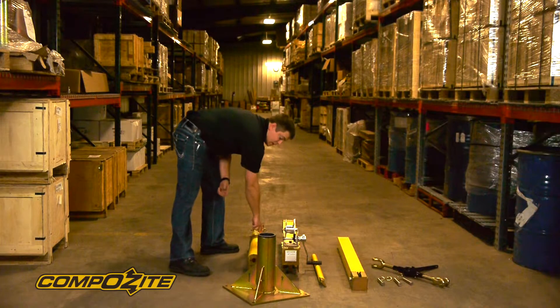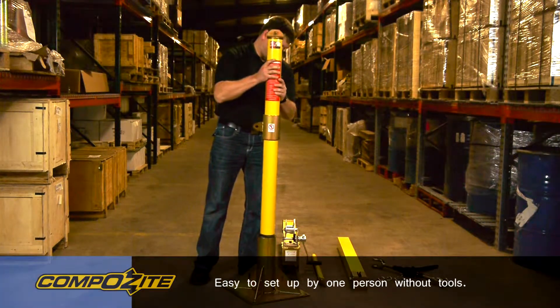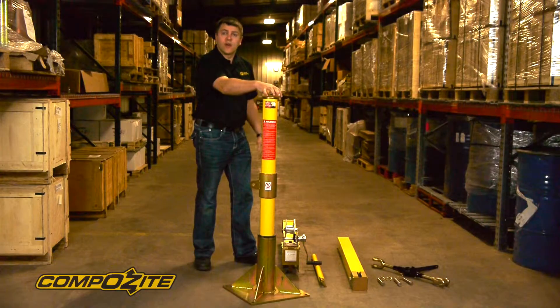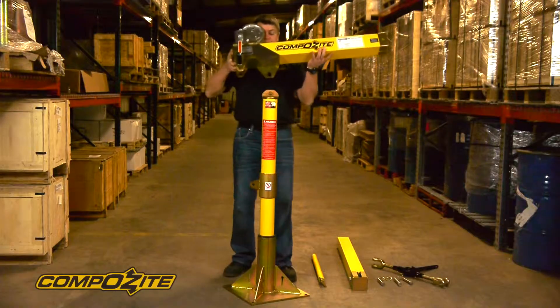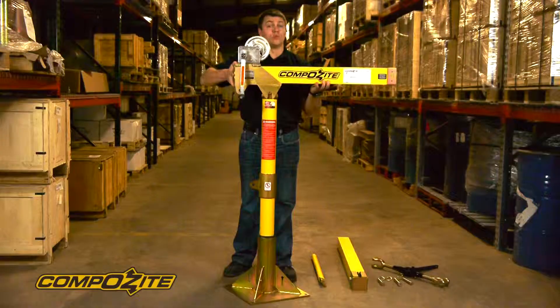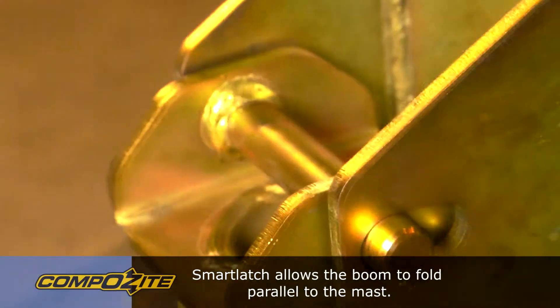So the first step is we grab the mast section and set it into the base. Then we're going to set the main boom section across the top of the mast using the smart latch. That mechanism is pretty easy to use — you hook one side of the smart latch first and then drop the boom over the top. Now the boom is locked into the top of the mast. We're going to tilt it down just so it's out of the way.